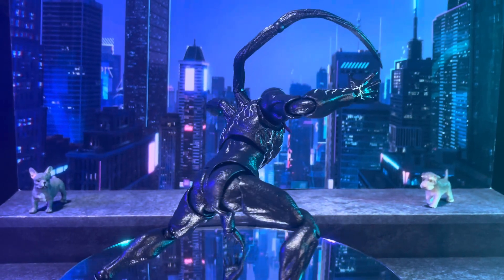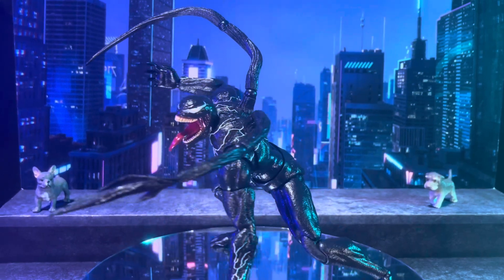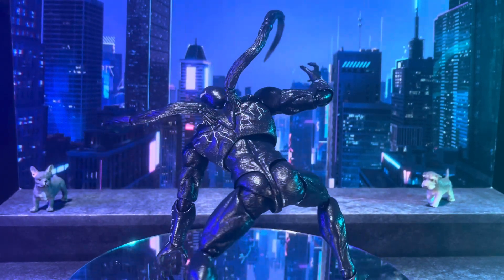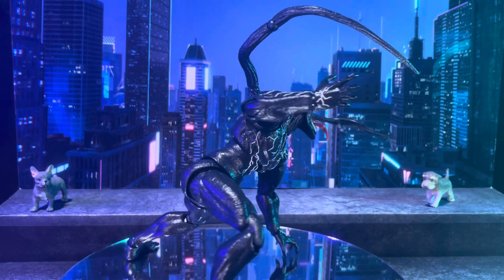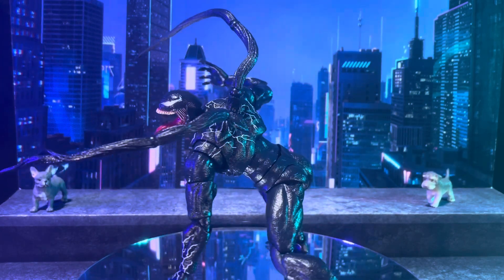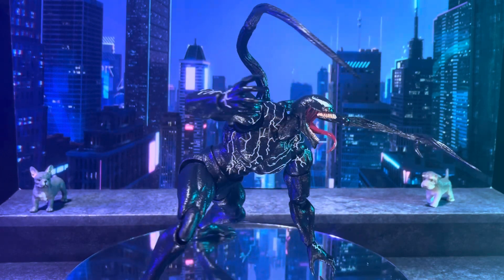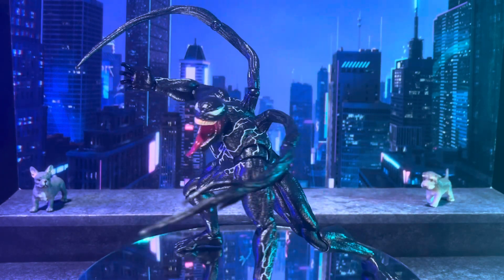Welcome to Divine Action Figure Tour Photography. In this review, we're looking at Venom, also known as the symbiote.